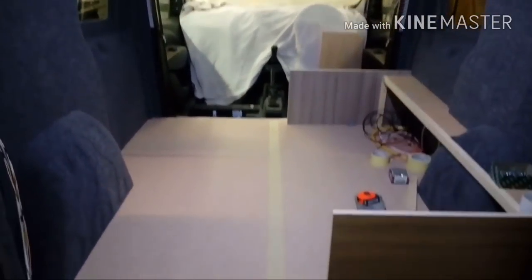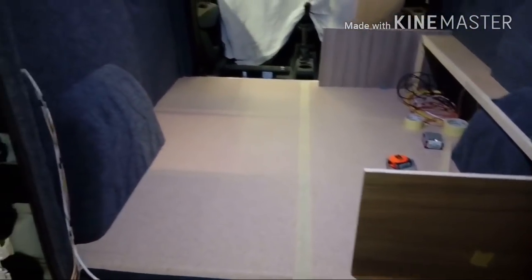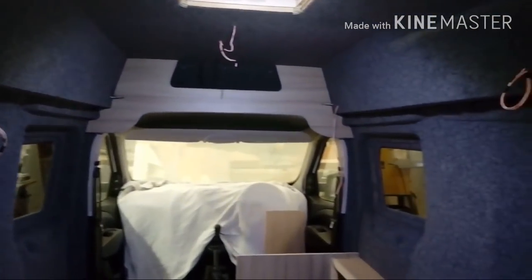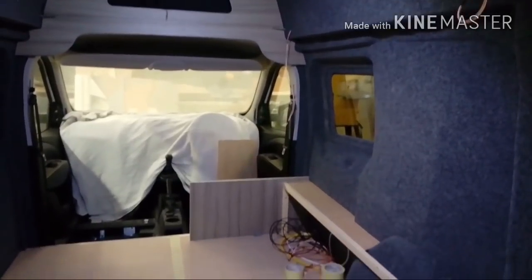But that's where we're up to now. We've made a start on the kitchen unit and the locker that's going over the top, so once they're somewhat finished off we'll get them in and I'll take another video.